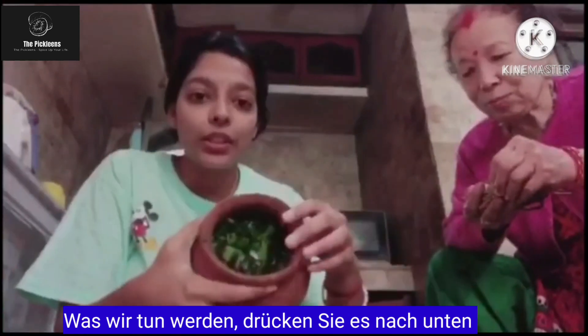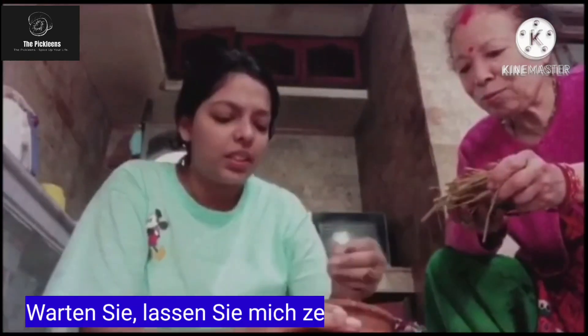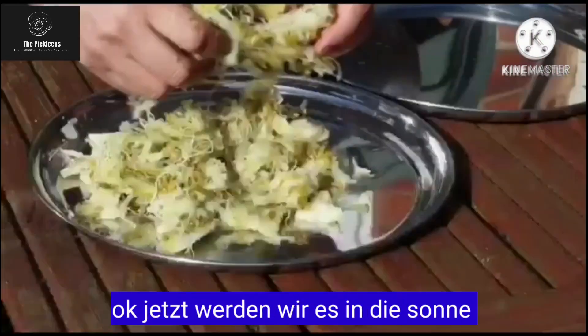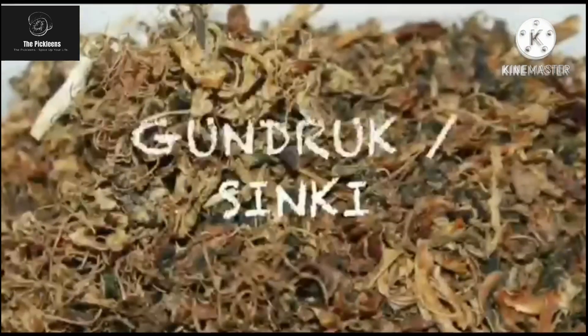Now what you are going to do is press it down. Let me show you what it looks like — like this. This is paddy straw to cover the top. Now we are going to leave it in the sun. And here our Gundruk, a Nepali fermented dish, is ready after 10 to 15 days.